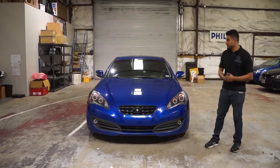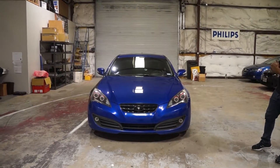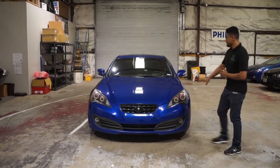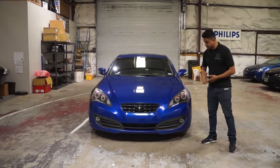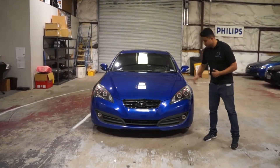How's it going guys, Carl from the HID Factory. Today I got this 2012 Genesis Coupe. What we were able to do on this vehicle, we added the halos. This customer came in, he had an aftermarket headlight assembly, aftermarket quad lights with projectors in them. He wanted to go ahead and add the halo to it.